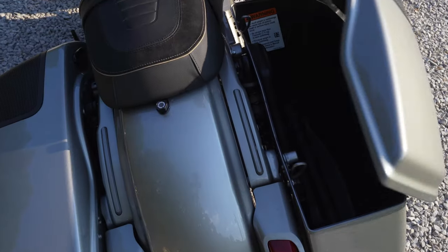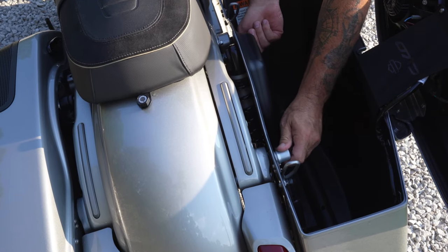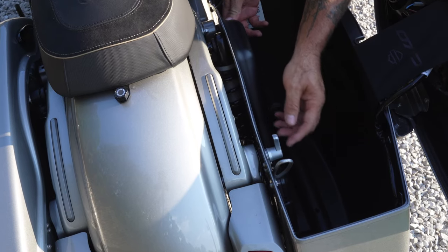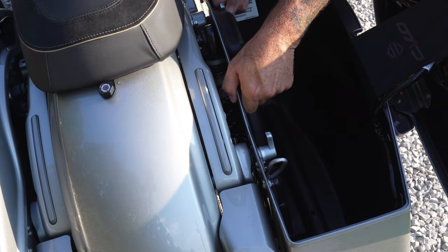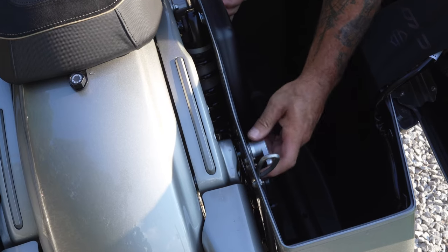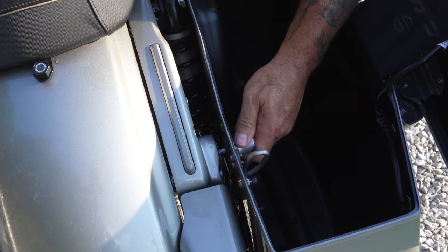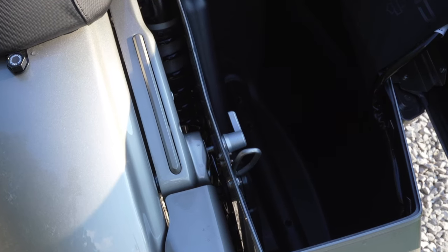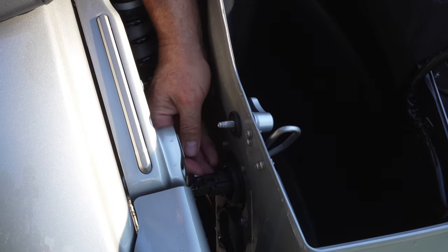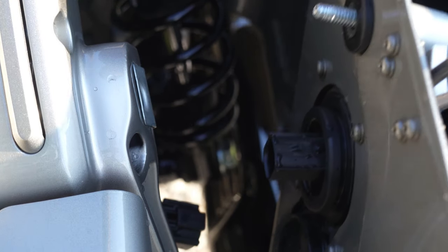First thing you want to do: open up your side bag. I've got my interior bags removed already. You've got these locking bolts that already have the handles on them — twist those and go all the way out with them. There's an electrical connector just on the inside — it's a quick disconnect. You want to support these saddle bags; you don't want them getting scratched, especially on your CVO color-matched bags. Got both bolts out, squeeze the connector, pops right off. Lift your saddlebag out of place.